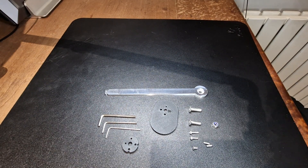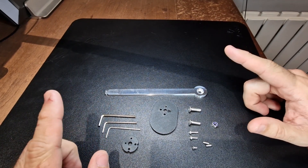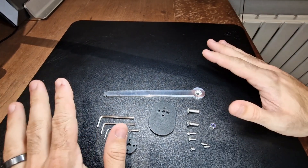Hi folks, you'll have to excuse the slightly janky video setup today, but obviously if you bought one of the stalks you've received these in the mail and I want to make sure that I get a video to you so you know how it's assembled. Pictures weren't really doing it so I thought a video is definitely better.